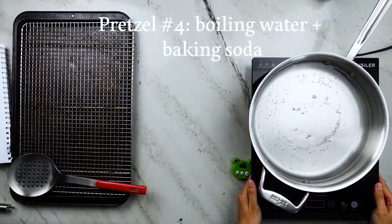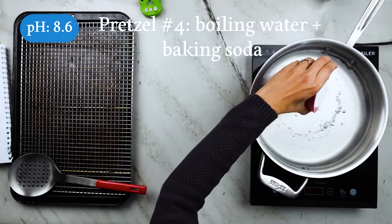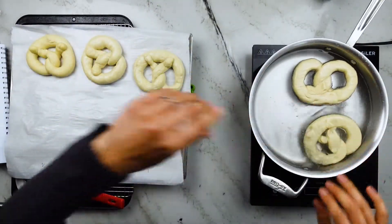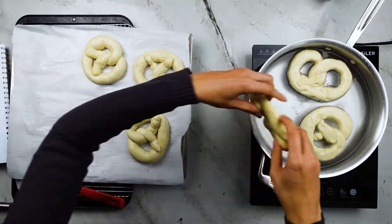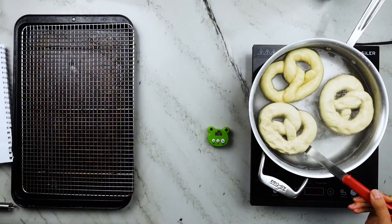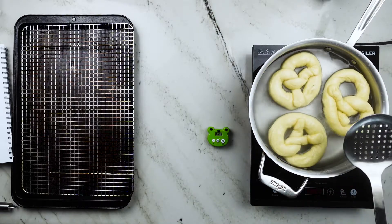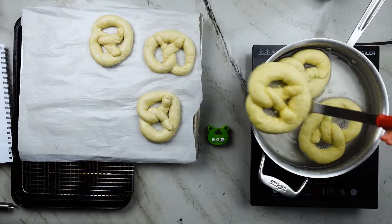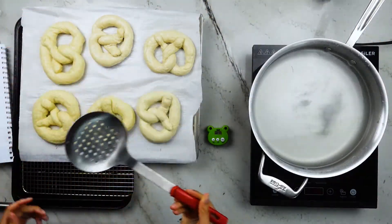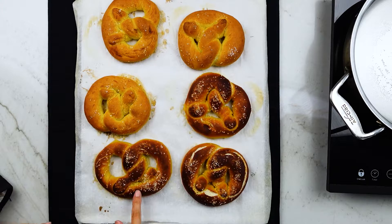Pretzel number four is probably the most popular preparation for home pretzel makers: boiling water with baking soda added. This is still an eight percent baking soda solution, just in boiling water instead of room temperature. Use a wide pot so you can float a few pretzels at once — I filled mine with about eight cups of water and added one-half cup of baking soda. Pour the baking soda in very slowly, as the heat breaks it down and produces carbon dioxide gas — it bubbles quite a bit and you don't want to burn yourself. I dipped three pretzels for 30 seconds total, flipping in the middle. The result was a golden, almost yellowish matte crust for pretzel three and a darker mahogany brown crust for pretzel four.